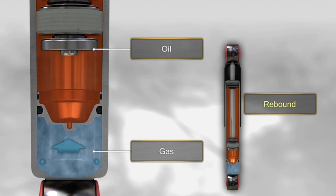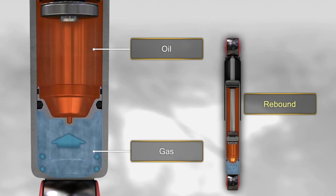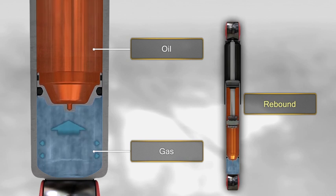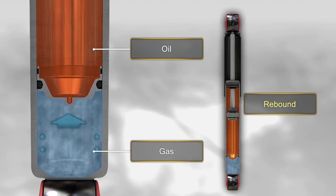By contrast, when the shock absorber is extended, the rod leaves the working chamber, reducing the gas pressure, which causes it to rebound and move the floating piston again.